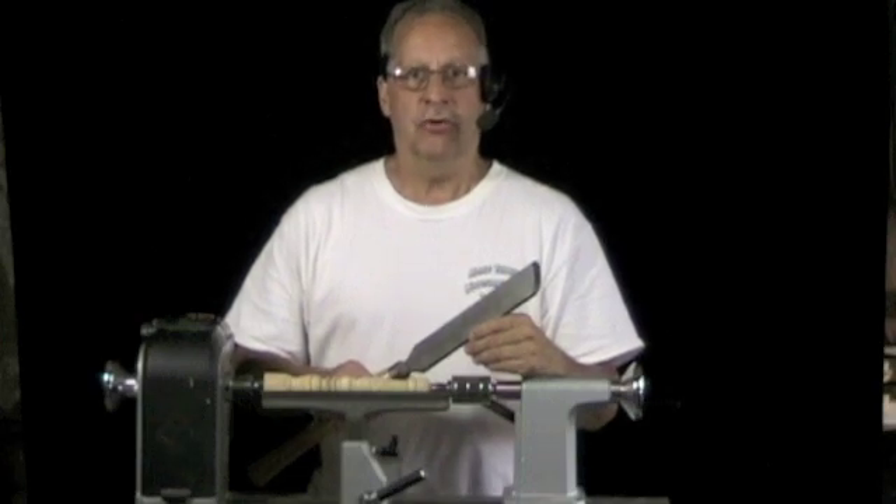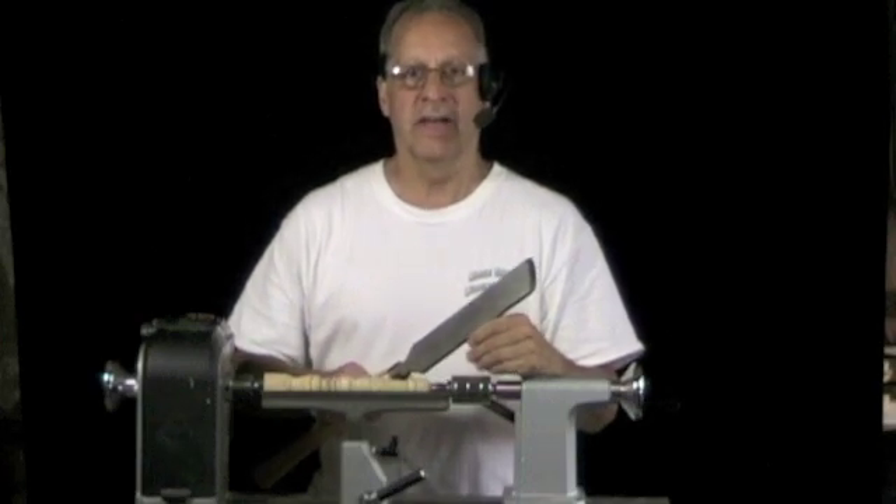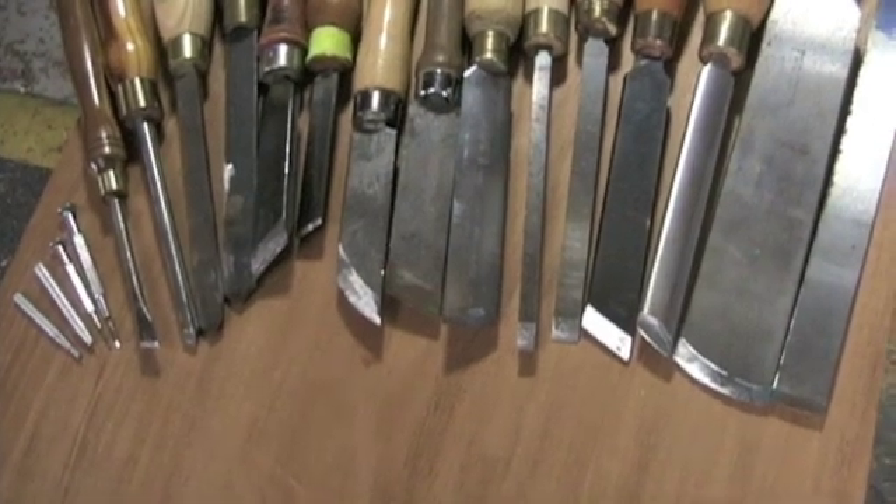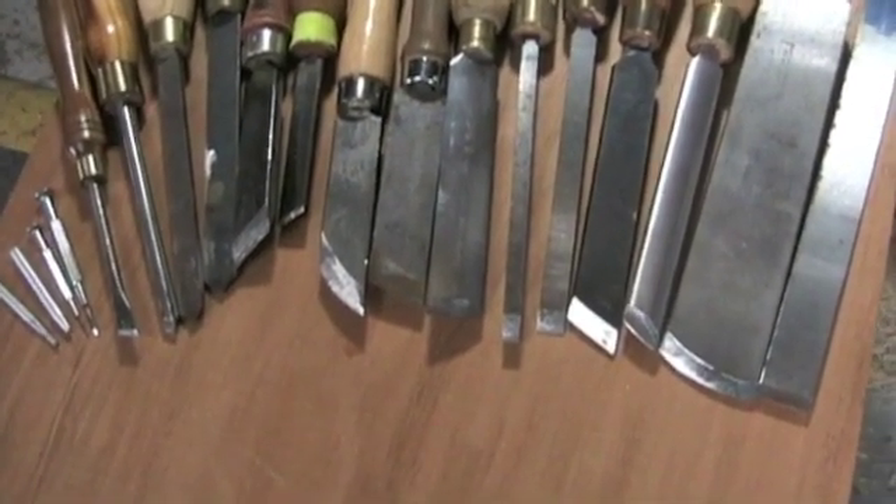Hi, this is John Lucas. I've noticed that skews come ground in more different ways than a bowl gouge does, and I thought I'd show you the differences this morning. As you can see from this view, I've collected a lot of skews and played with a lot of them over the years.